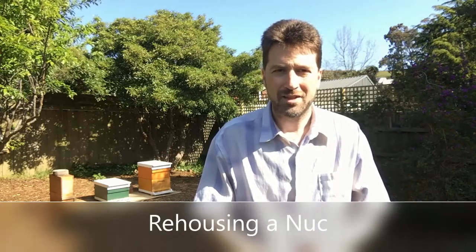G'day, I'm Matt Davey. Today I'm working on the nucleus hive and moving it into a full-depth hive, 10 frame box. So let's see how we go. It's been a bit windy, so we'll see how the bees are today.